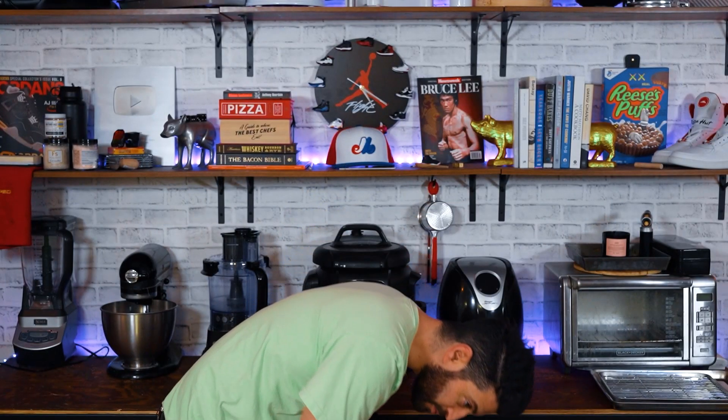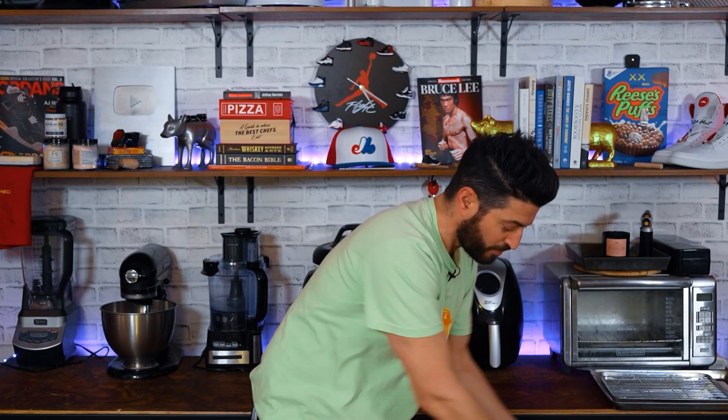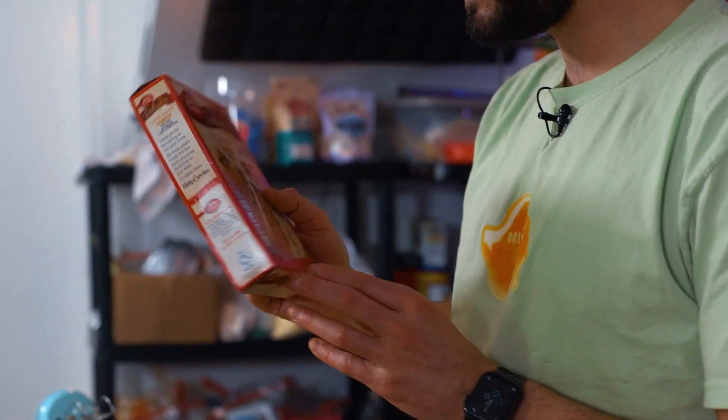Let's just pull out all of our ingredients here. I found this in the grocery store. Anytime something like cake has 'super moist' on it, I'm a hundred percent buying it, because moist cake is the best cake. And this is going to serve as the base for the carrot cake pancakes, but I'm not going to stop there.